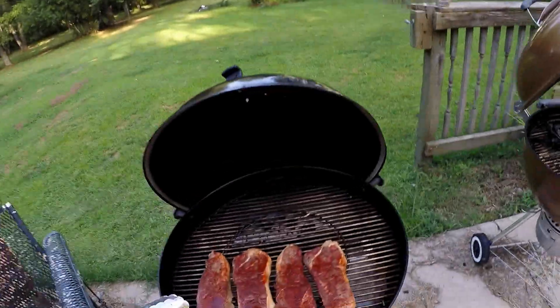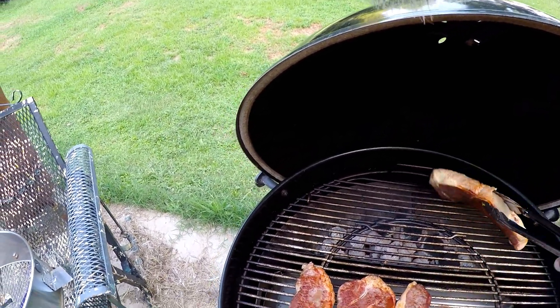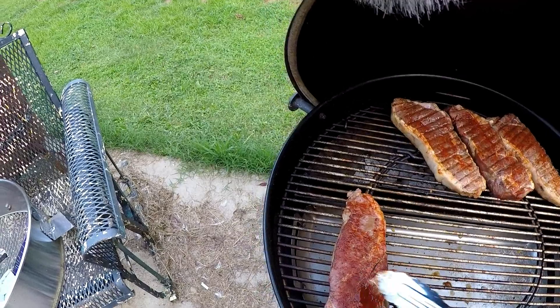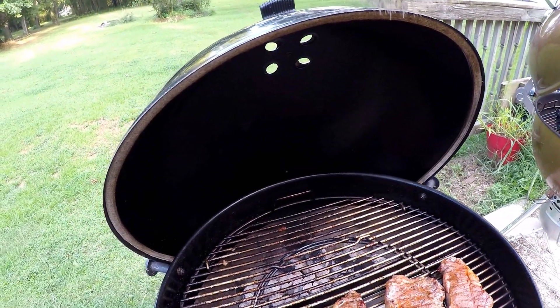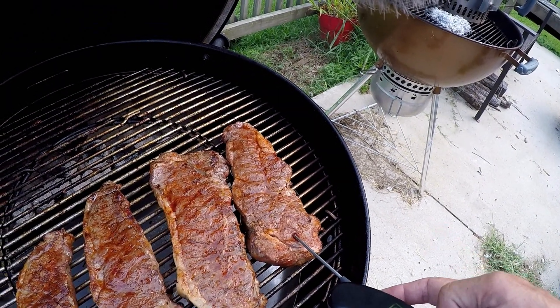I just checked the temperature on the steaks and they're about 120, which is just where I want them to be. I added a couple extra coals, so I'm going to put them over direct heat for a minute. It's a little hotter on the left than on the right, so I might have to adjust my cooking times. The steaks have been over direct heat for a minute each side — flip and change direction, flip again, four times total — and I've got a temperature between 130 and 135. Actually it's 138, so these steaks are ready to rock.